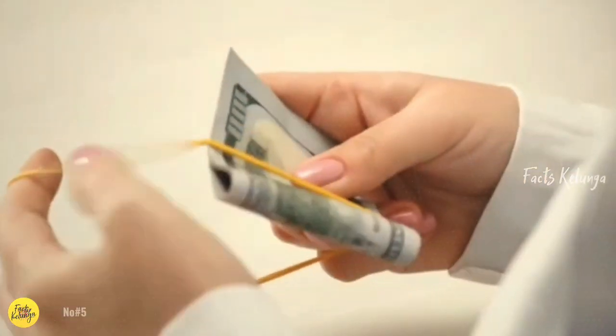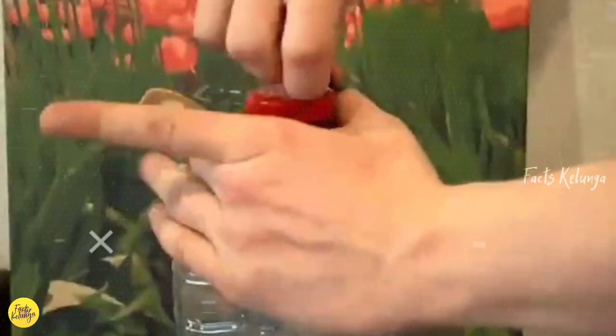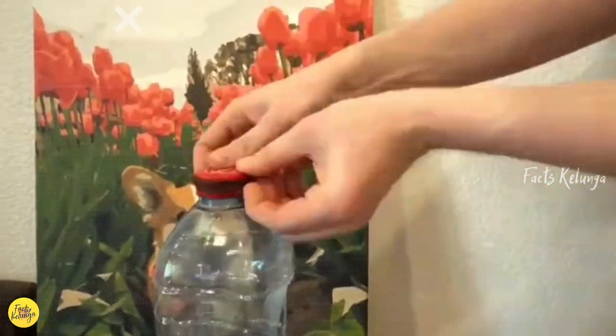Number 5. Rubber bands are very useful. So if you want to open a bottle, you can use a rubber band to open it.